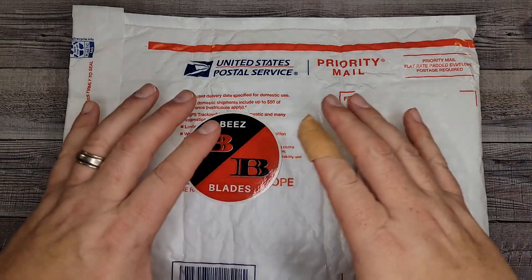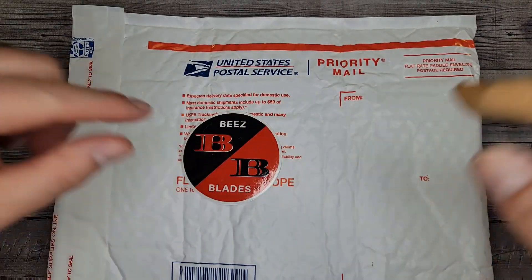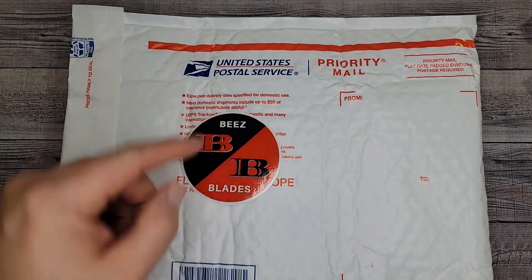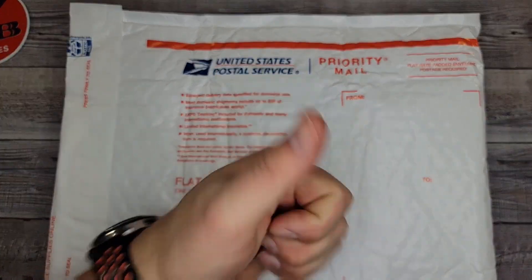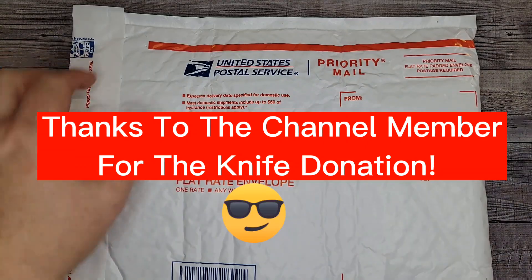Hello Beez Bladers! Welcome back and welcome newcomers to the channel. I've got another quick unboxing and disassembly for you guys and gals, my patrons, channel members, and all of you wonderful people that comment in the comment section and always give me the thumbs up. Thank you, thank you, freaking thank you. You guys are making this thing awesome.